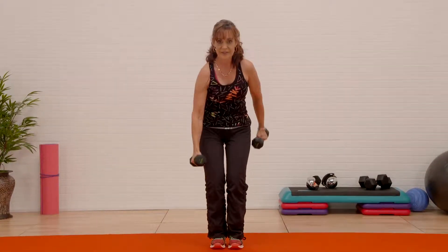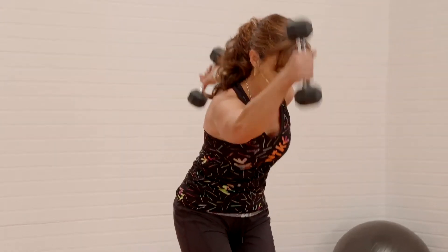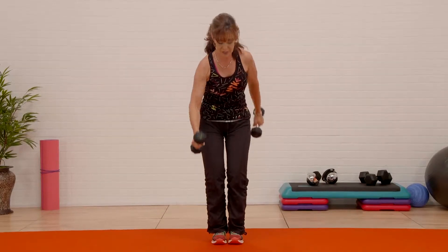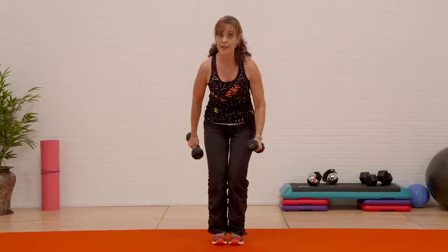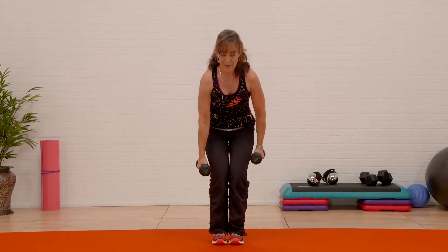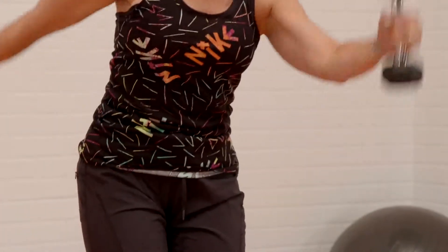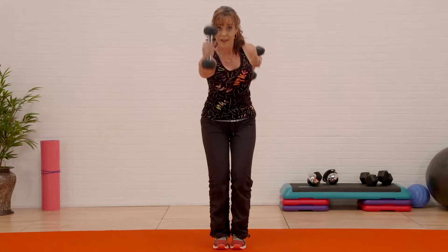Reach — we're gonna do a few more of these. Squeeze. I want you to put more effort in the back arm than the front. Keep going, squeeze, you got it.